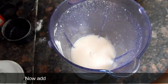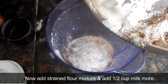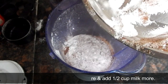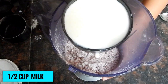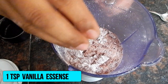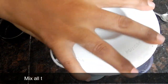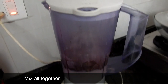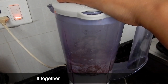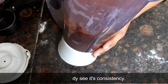Now we will add the dry ingredients into the wet mixture. After adding, we will also add half a cup of milk and 1 teaspoon of vanilla essence. Now we will mix it all well and check the consistency.